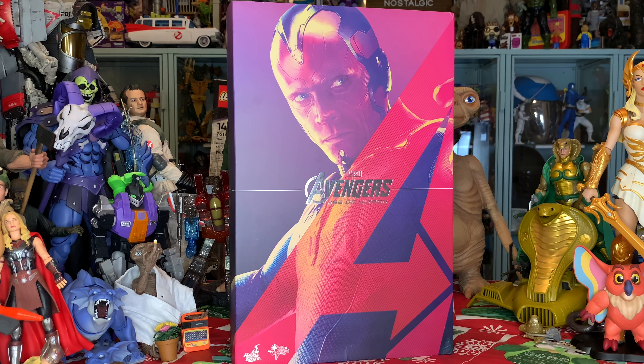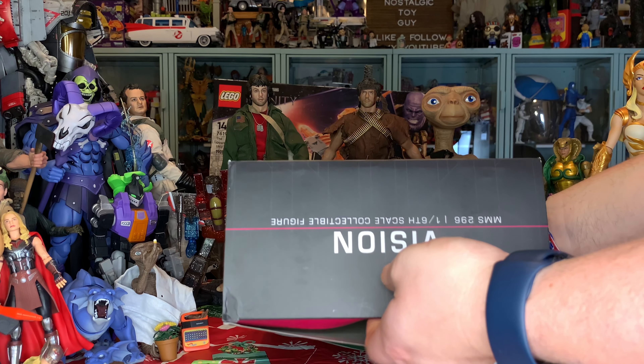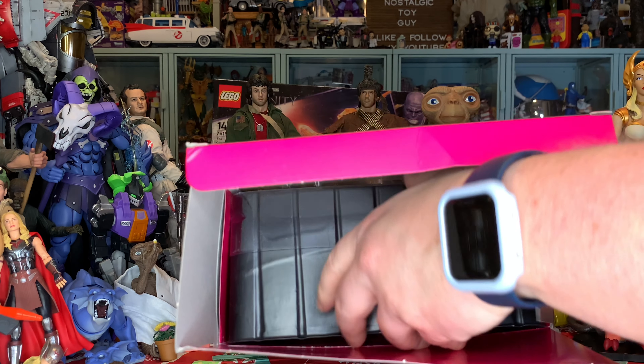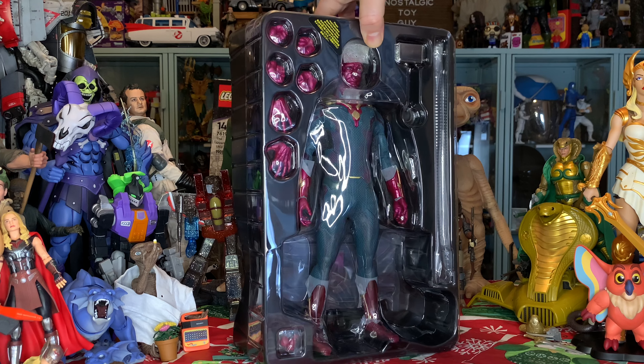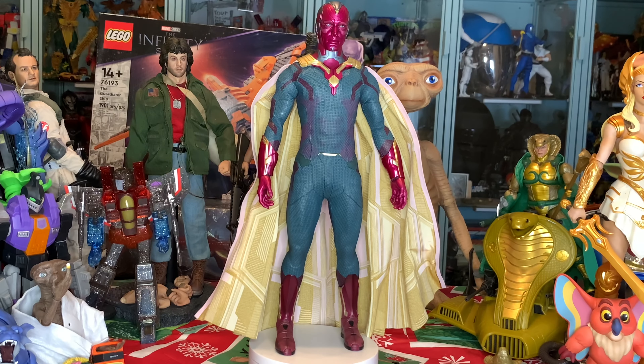Let's pull this box off this figure and get Vision out of the box and go over him. I am excited — I cannot wait to do this. Let's go ahead and pull this up and get our first look. I have already peeled back the tape, so let's pop this box open, get those flaps out of the way, pop that cardboard out of there, and pull this Vision figure out of the box. There is that totally awesome Vision figure from the Avengers: Age of Ultron movie — the Hot Toys version for that 2015 film. This 1/6 scale figure looks absolutely amazing.